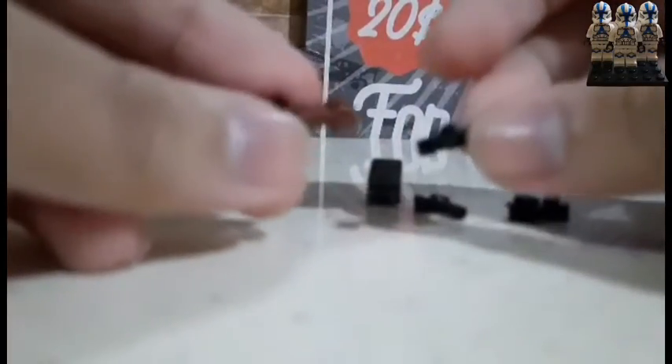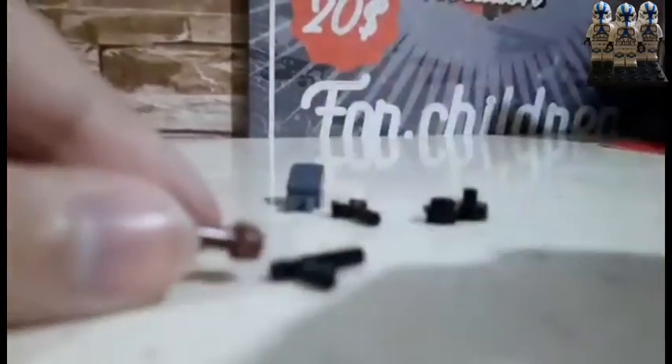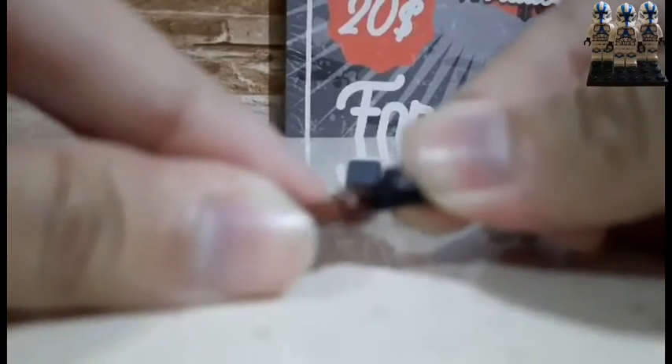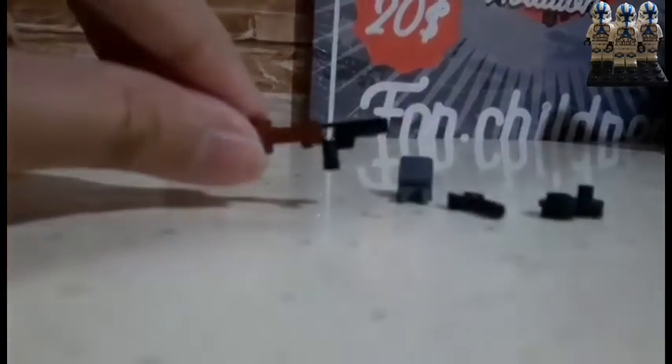Now the minigun is assembled. We need a lightsaber hilt — two ends in the bottom. We need this piece — a pistol — attached here. Sorry, the phone is moving a bit.